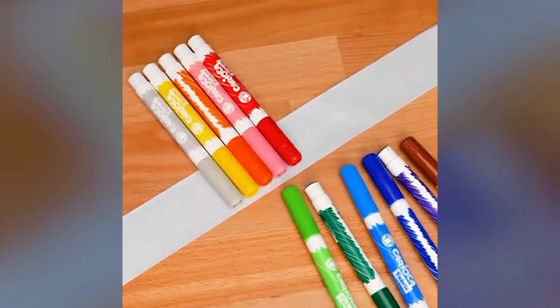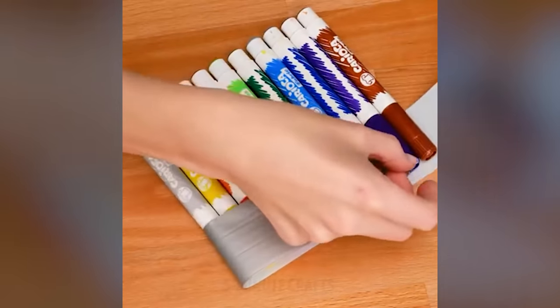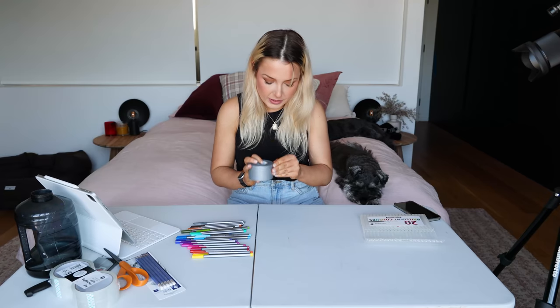Have you ever been going through your pencil case and struggling to find the perfect colored marker, the perfect colored pen? I have the hack for you — it's simple, it's easy, it's life changing. And I don't just say that. So what you're going to need is a pack of pens or a pack of texters and some duct tape. We're going to grab the duct tape and do this.